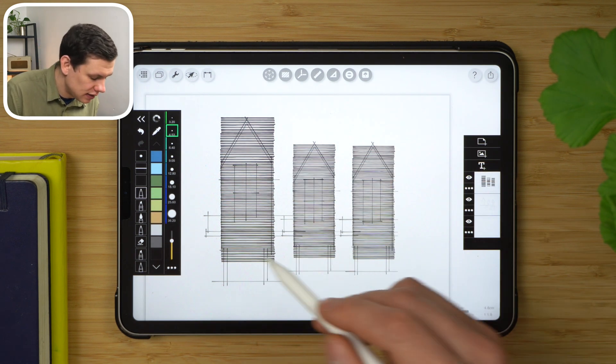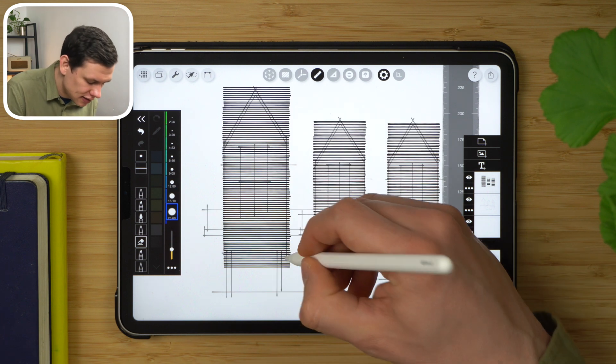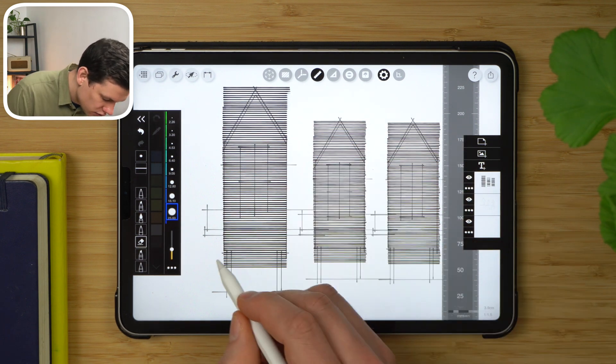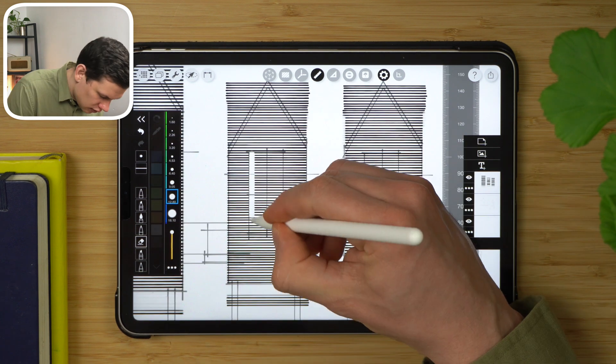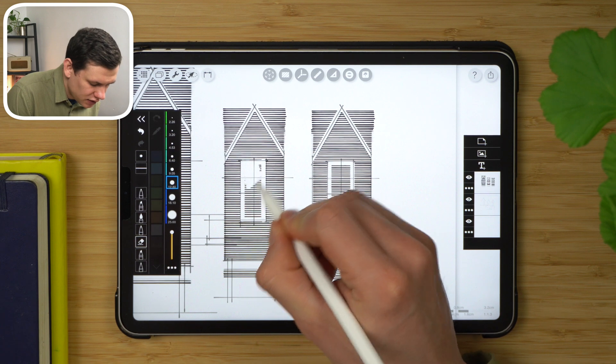Using the erase tool and the ruler restraint, I can quickly get rid of all the lines that are beyond the boundary of the elevation, and finish the erasing freehand.